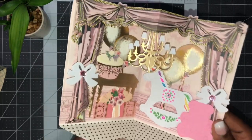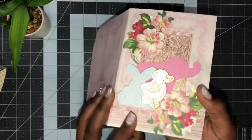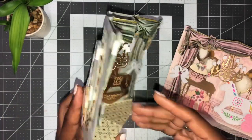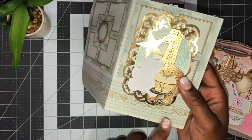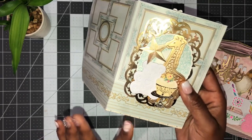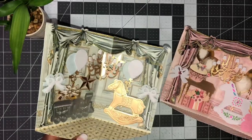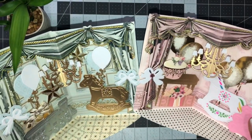That is the baby shower for the little girl, and here's the front. Here is the baby shower for the little boy too. You can add your sentiment - 'Welcome Little Prince' or 'Welcome Little Boy' - and personalize it with Anna's letters, putting the baby's name on it.